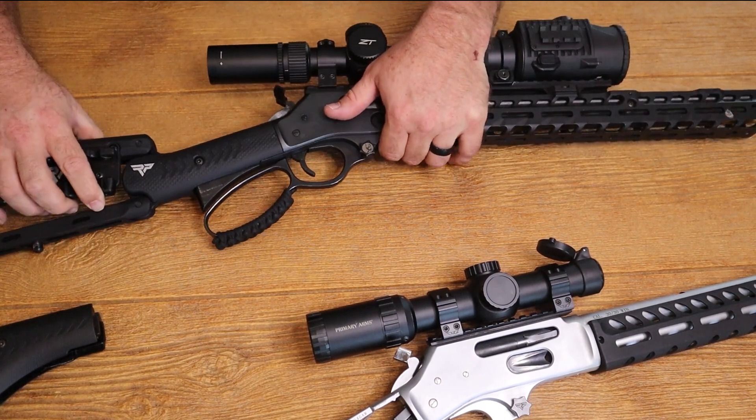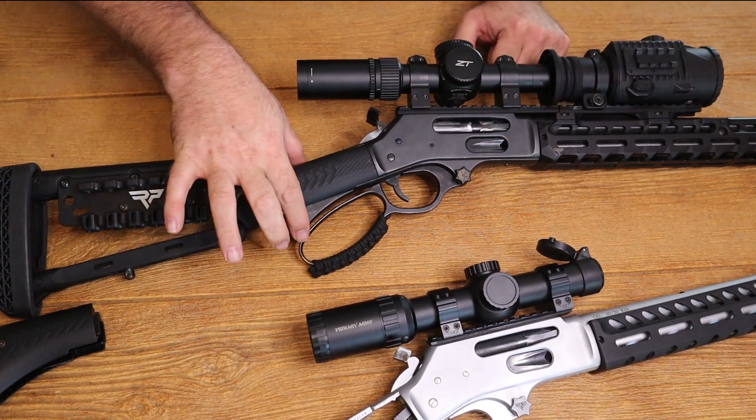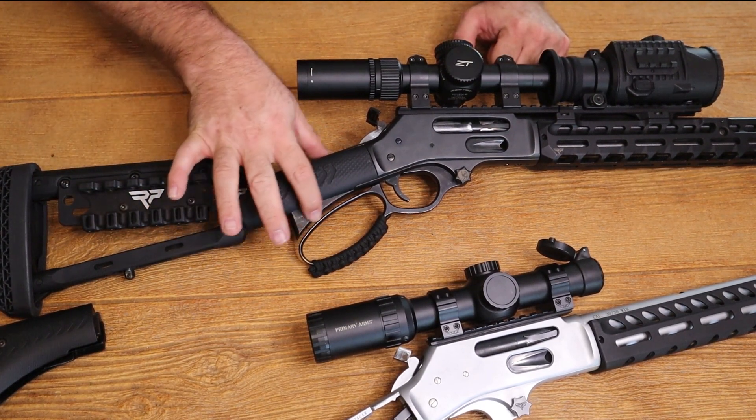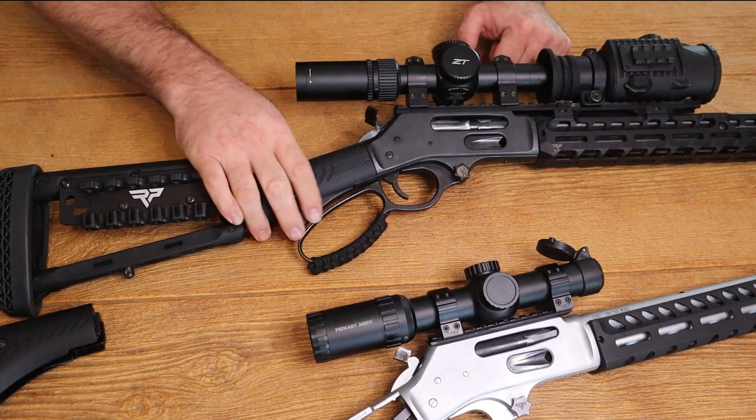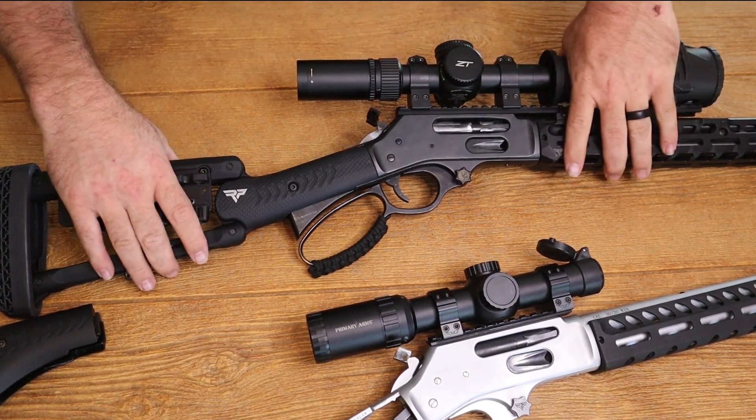So we have incorrectly ordered and installed our straight grip stock on the pistol grip gun. See how you've got this unsightly, almost triangular shape? It just doesn't feel good to the hands, it doesn't look good. It's unfinished, it's not aesthetically pleasing.